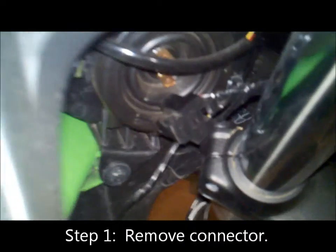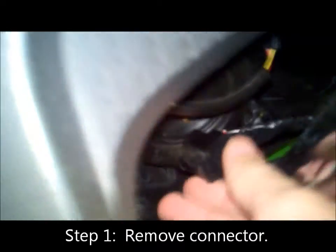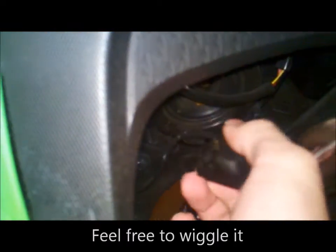So first what you want to do, just take off the little connector right here. This little thing was connected on there, just pull it off. It might feel like you're going to break something, but as long as you got a good grip on the side like this and pull it back, should be fine.